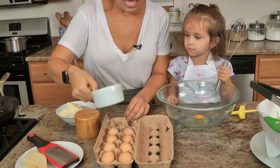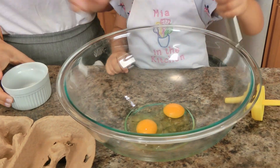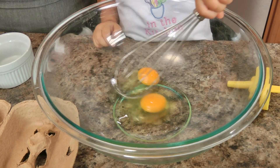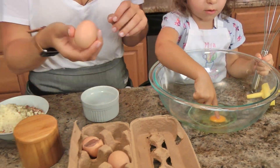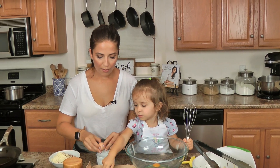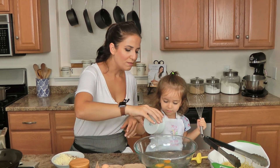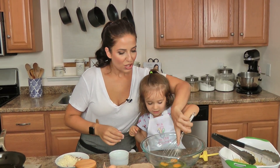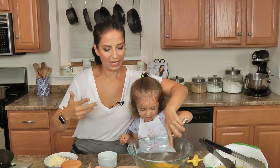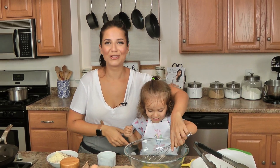We're going to be using eggs from our own chickens today, so we're very, very excited. If you are going to be using farm fresh eggs, chances are they're going to be various different sizes. Some are smaller than others, some are bigger than others. If you're using regular commercial eggs, you'll want about five large eggs, or about six or seven smaller farm fresh eggs. I'm going to speed it along a little bit because, you know, very short attention span with a two-and-a-half year old.